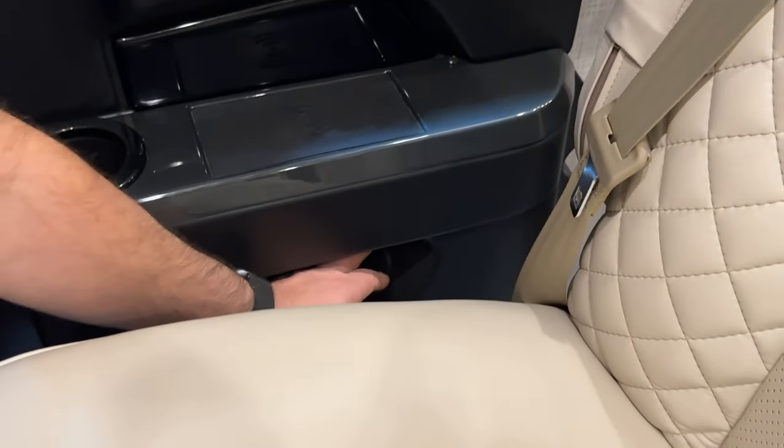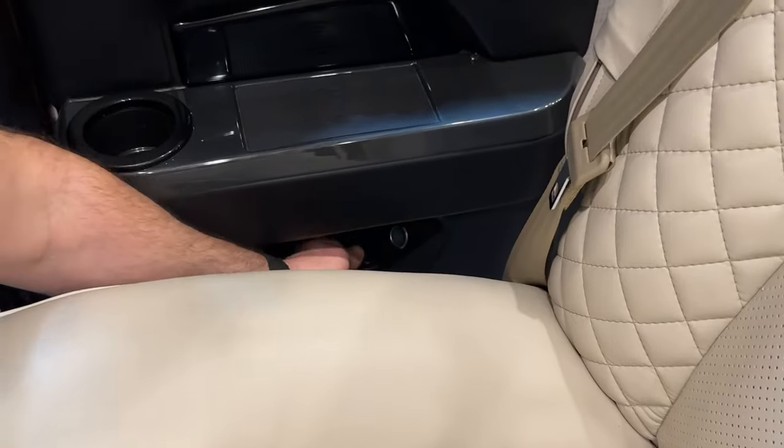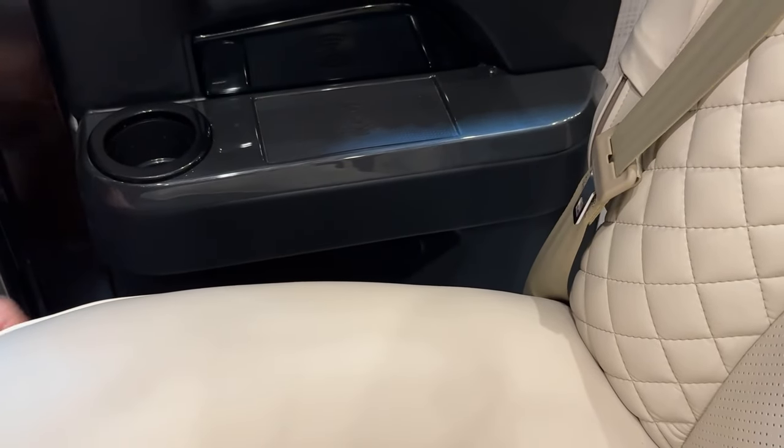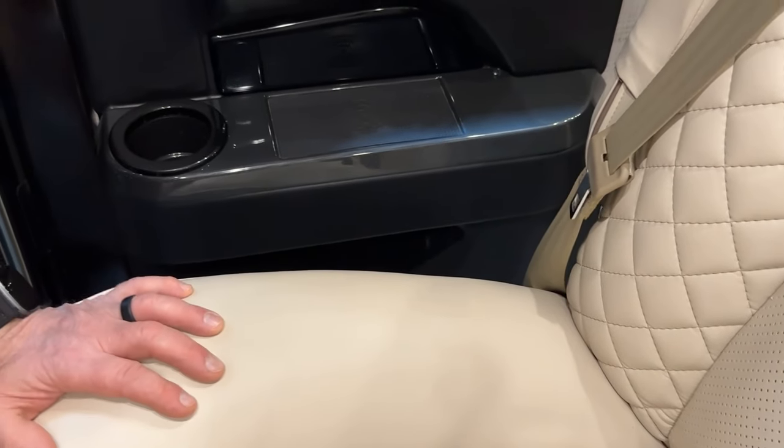Below that is a wireless charger — set your phone on it and it will start charging as long as the battery disconnect is on; you may need to move your phone to find the sweet spot. There's a cup holder and little storage area below that, plus a 12-volt outlet just above the storage — you can plug in a 12-volt device or charger, not intended as a cigarette lighter.